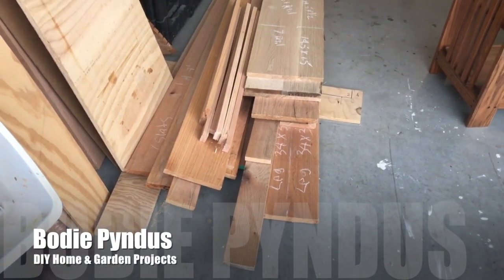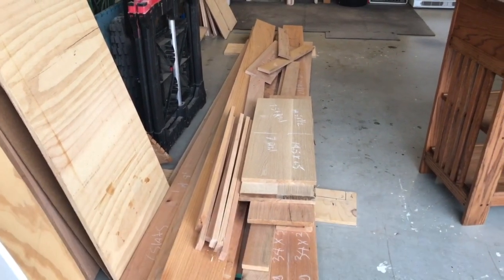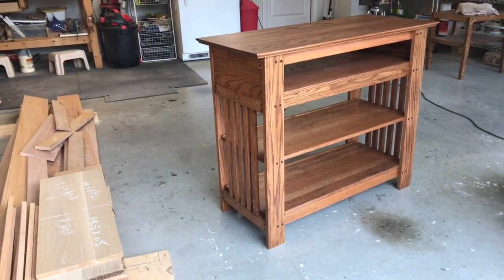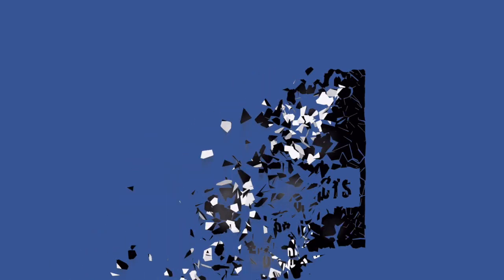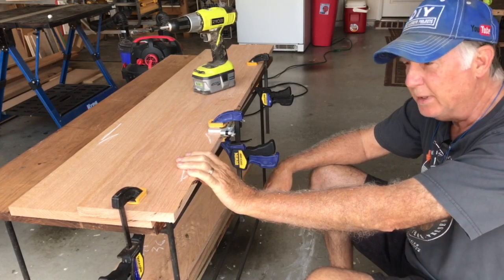In today's video we're going to show you how to take a pile of oak lumber like this and turn it into a nice TV console with bookcase like this. Since I don't have a work vise big enough to hold these pieces, I've just clamped it to the table and I'm going to be drilling in here, so let's get started.